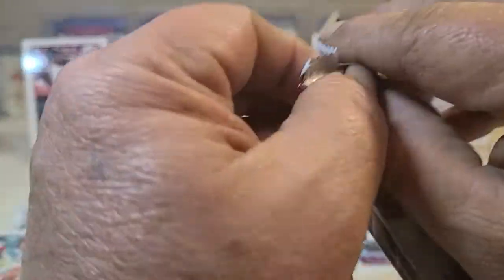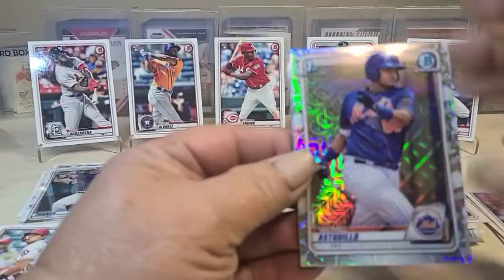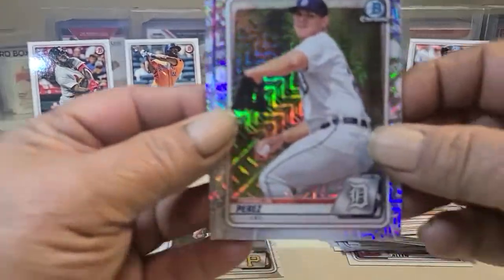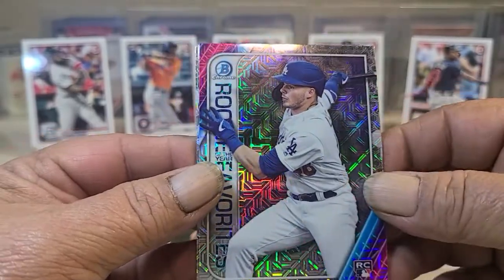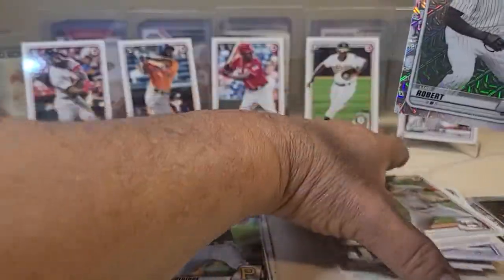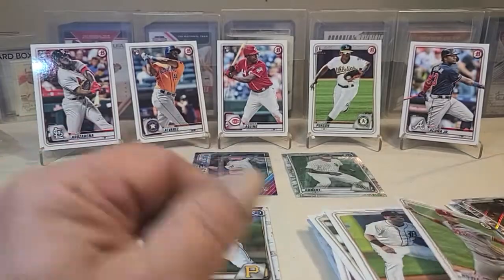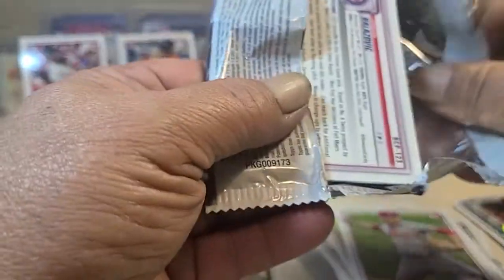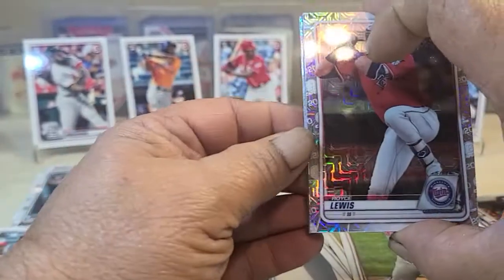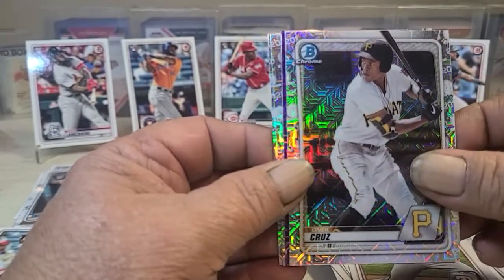Shohei Ohtani — sweet card. Now for the mojo packs. Oh yeah — Gavin Lux! Oh, there's a Robert — that's a sweet card. One more shot for Dominguez — I'd love to hit an autograph actually — but Royce Lewis, Cruz...